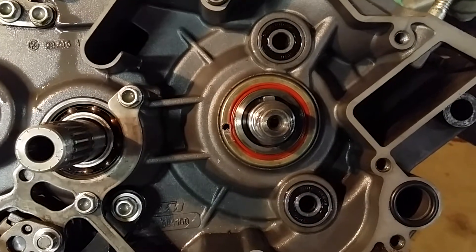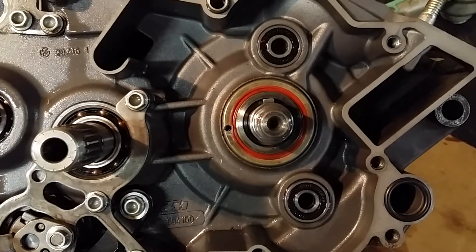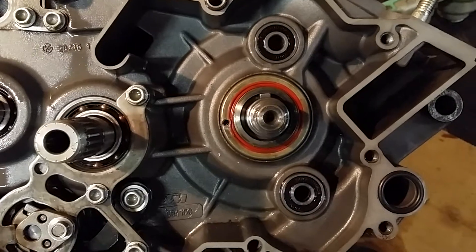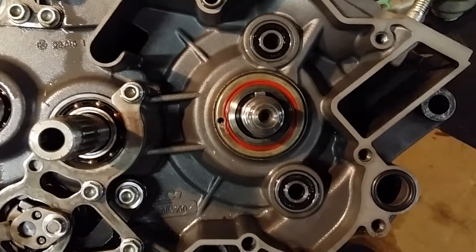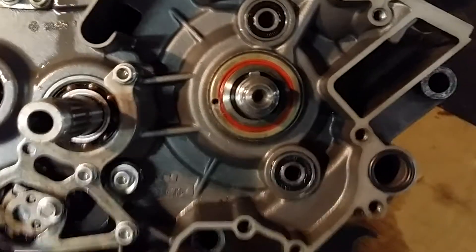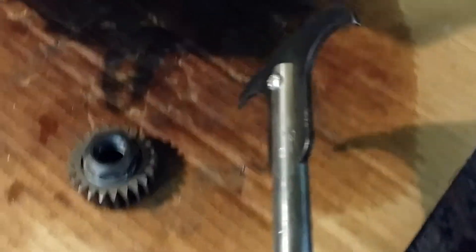Hey guys, just thought I'd shoot a quick video. This is a 2004 SX 125 bottom end I'm doing for a customer, and this is going to be about the seal removal. Pretty simple little trick. There are tools like this — that's what this does, it removes seals — but of course it's way too thick and too big to get into these.